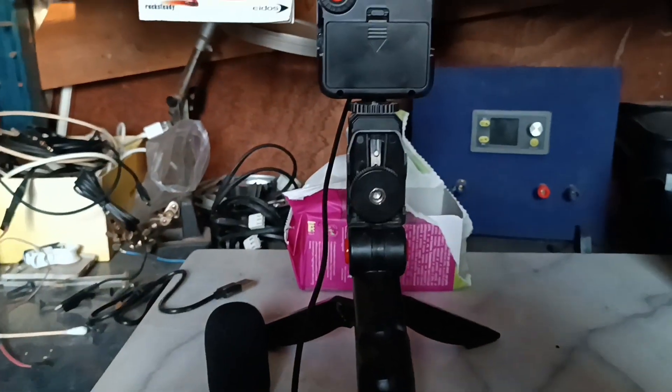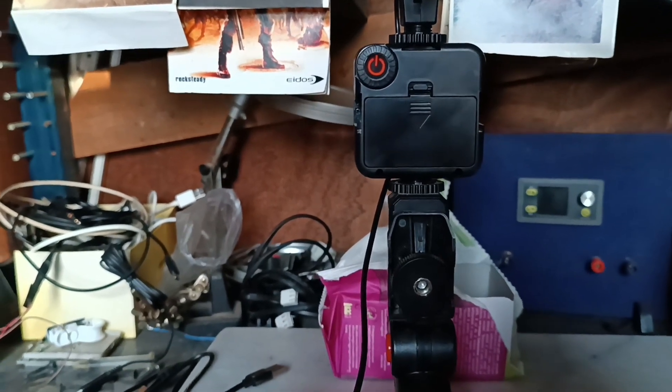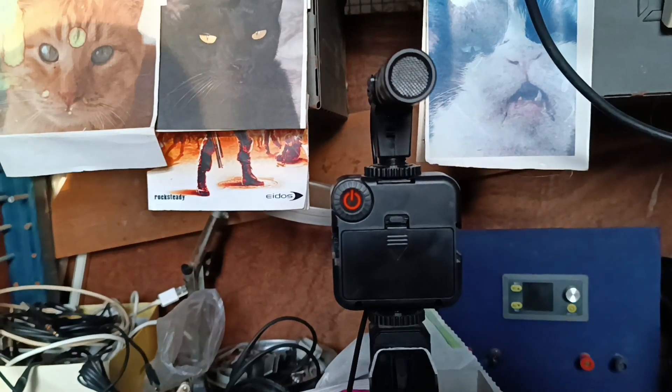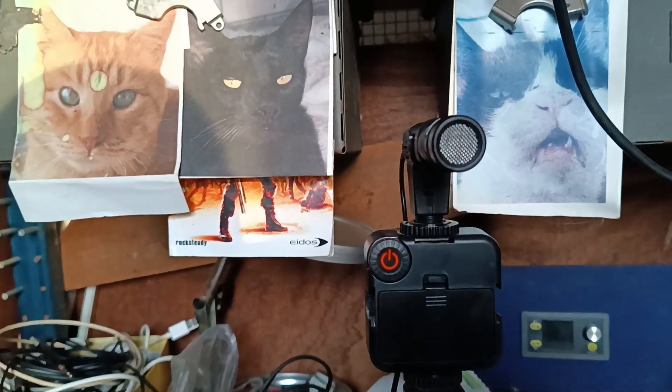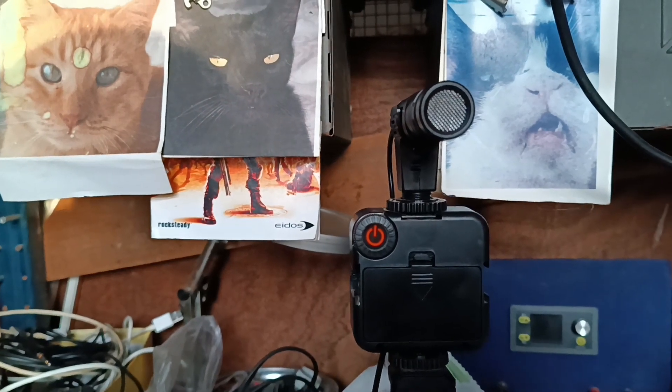Hi guys, I think I might have finally solved my sound problems that's been annoying me and you for ages. I decided to try and take this thing apart — if you're having similar problems, maybe this video will help you too.